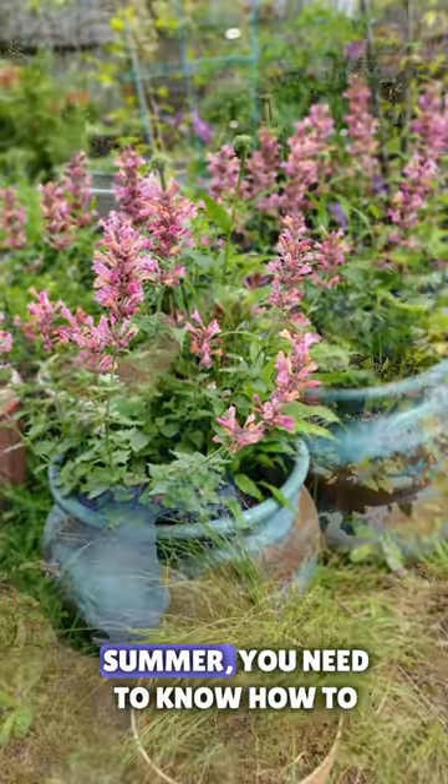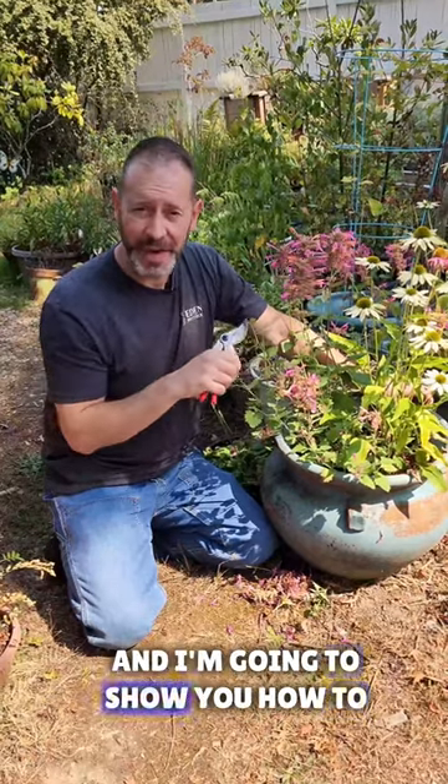If you want a second flush of flowers on your hummingbird mint before the end of this summer, you need to know how to deadhead them, and I'm going to show you how to do that.